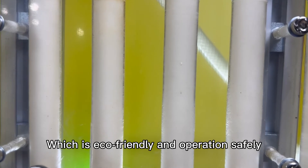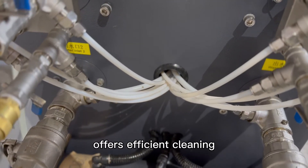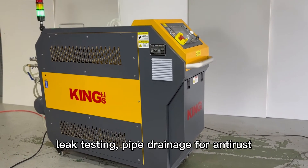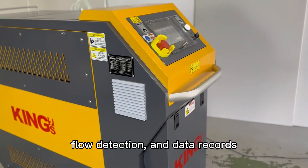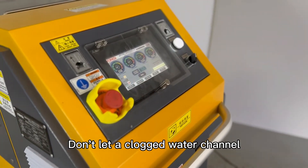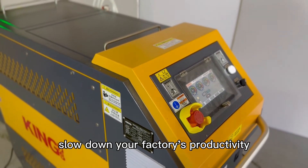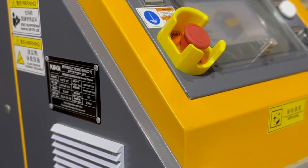The best part is that you don't even need chemicals — just water and air — making it eco-friendly and operationally safe. This multi-functional machine offers efficient cleaning, leak testing, pipe drainage, anti-rust treatment, flow detection, and data records. Don't let blocked water channels slow down your factory productivity or compromise your product quality.